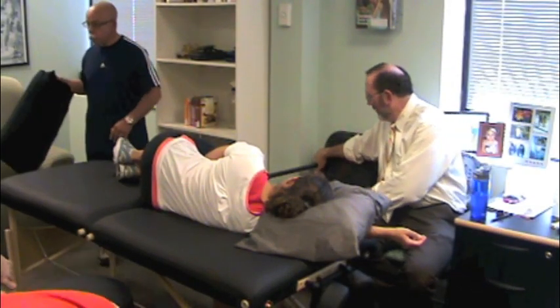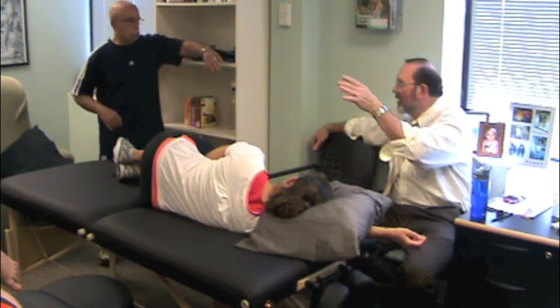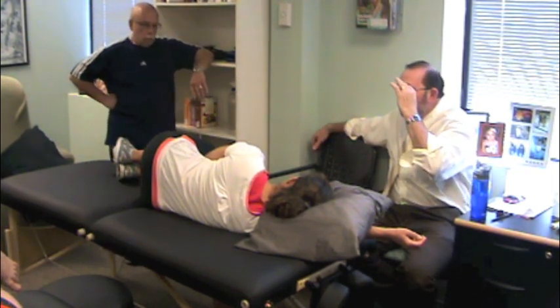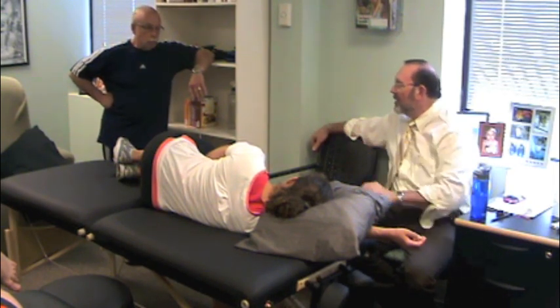I would highly recommend Feldenkrais' work. You've got four different Feldenkrais exercises in your manual. This is called Spine Like a Chain. It is a way of enhancing movement in the system without stretching anything, always moving painlessly.